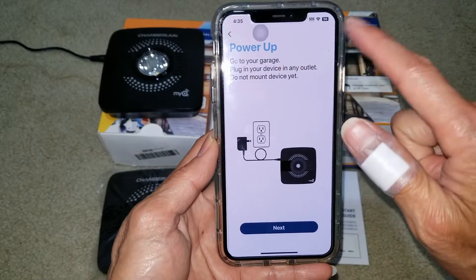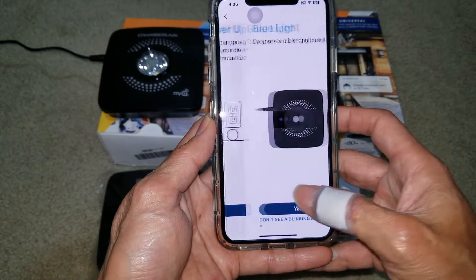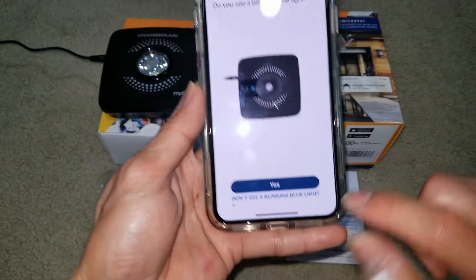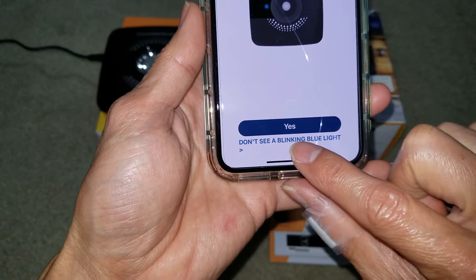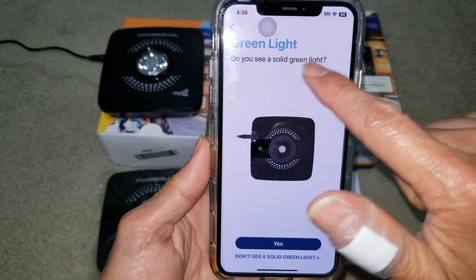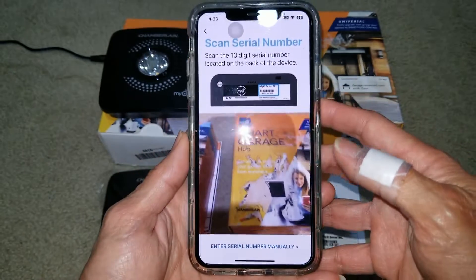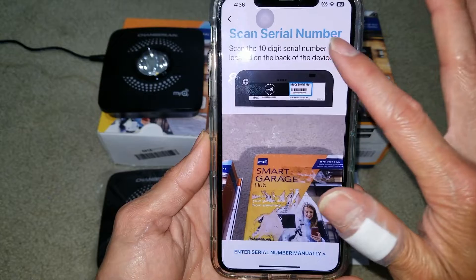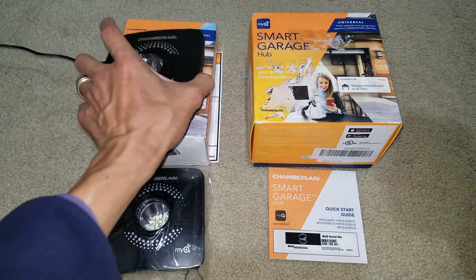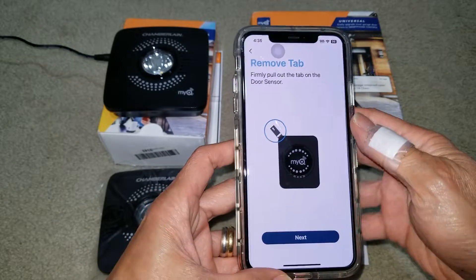Click 'I'm Ready.' If that's the case, the next step is 'Power Up' again — press 'Next.' So instead of a blue light, it's going to show the green LED. The screen asks if you see a blinking blue light or a solid green light. If you see a solid green light, click that option, then scan the serial number again or enter it manually, and then add it to Wi-Fi.